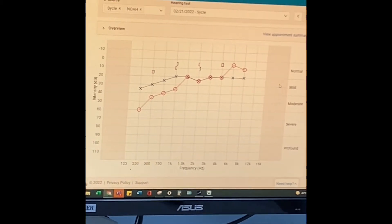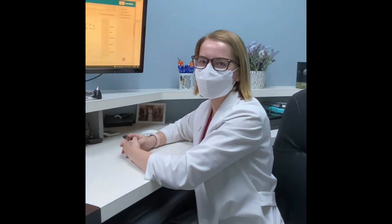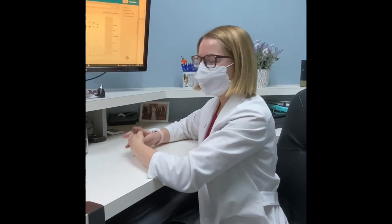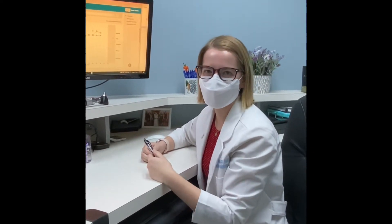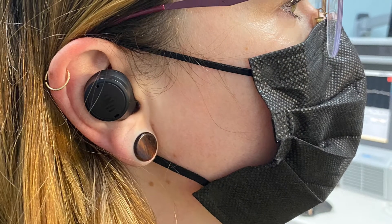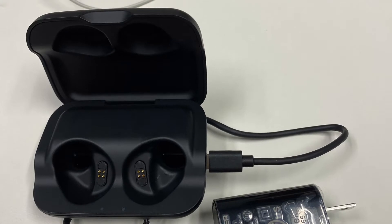Because she is in that mild-to-moderate category — where hopefully over-the-counter hearing aids will be available — we thought she would be the perfect person to test out some different sound amplifiers. First, Nathalie is going to talk to us about her experience wearing these devices over the past few days.